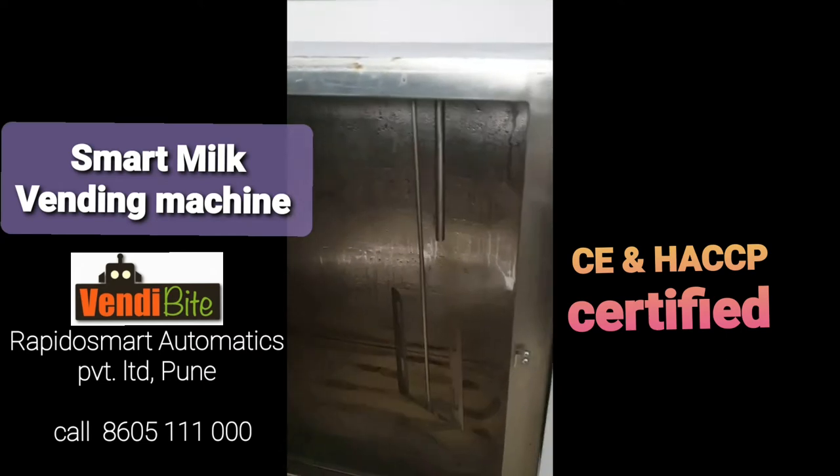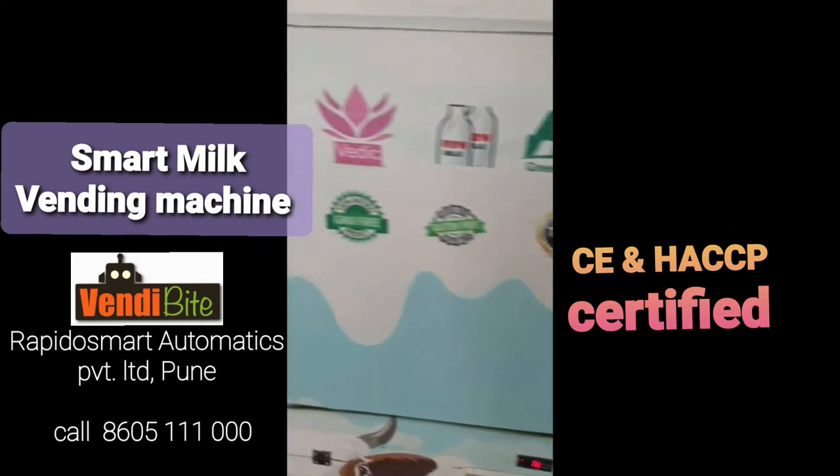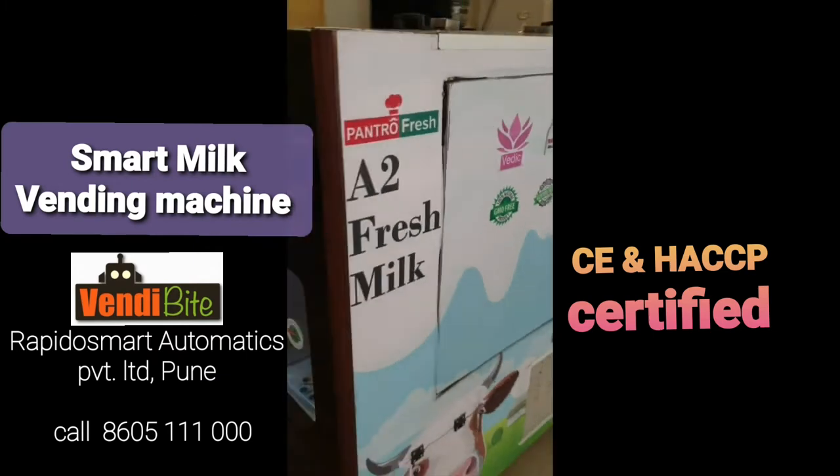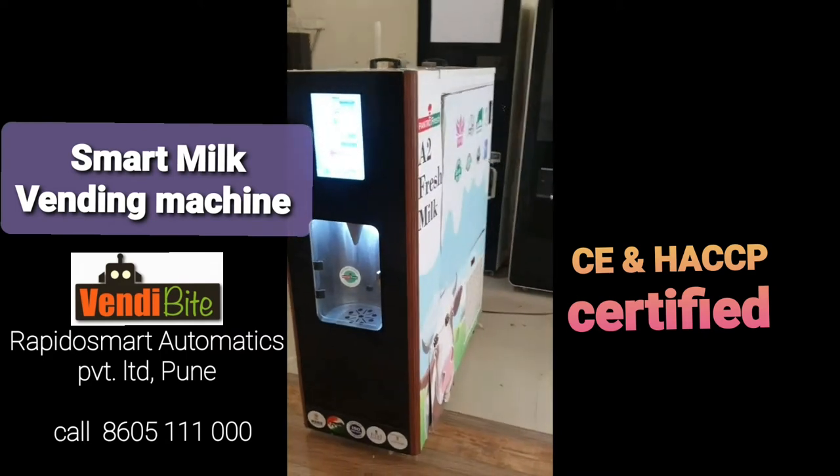There are mixing stirrers also. So you can clean your tanks at your place and you can fill milk directly into your can and keep these cans into the machine.